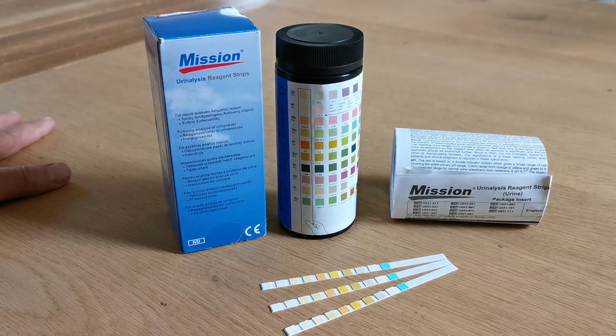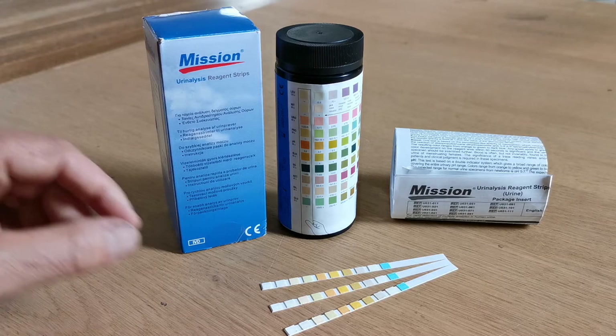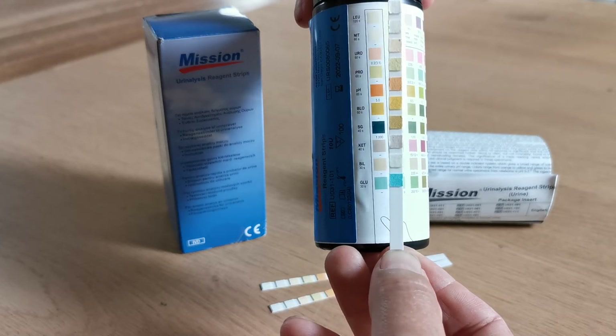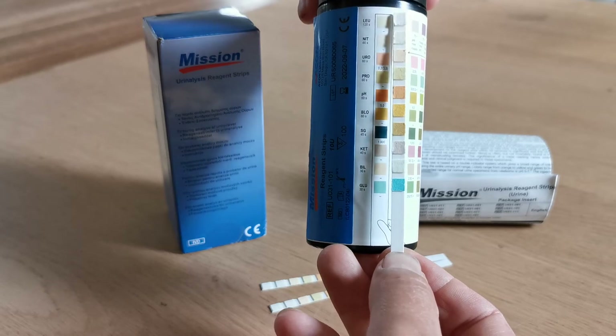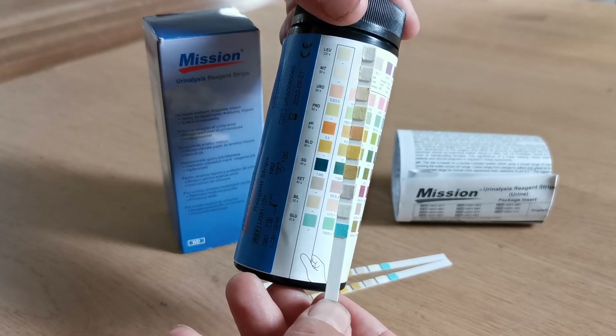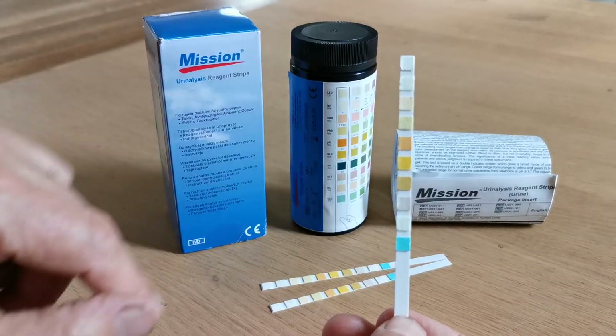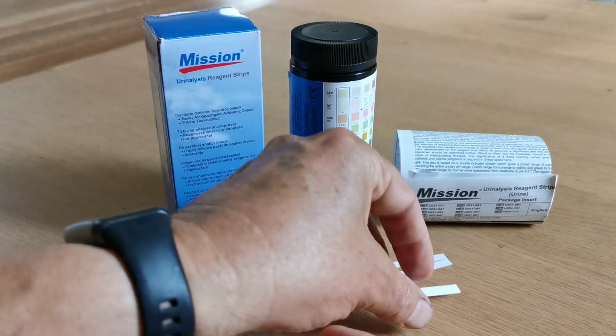The manufacturer's guarantee is that the strips should continue to work for three months after the seal is broken. If you intend to use them beyond this time or you're a very infrequent tester, it is absolutely critical that no moisture is allowed to enter the remaining test strips. If a strip is beyond three months since opening and moisture has got in, you should see that the color on the pads is altering. The test pads most likely to deteriorate from moisture contamination are leukocytes, protein, and blood. If you see discoloration on these test strips, it's time to replace them.